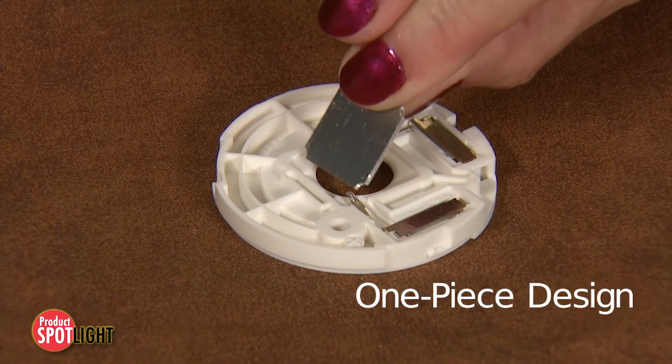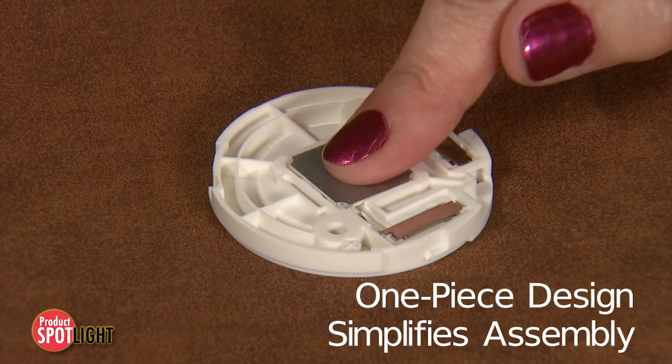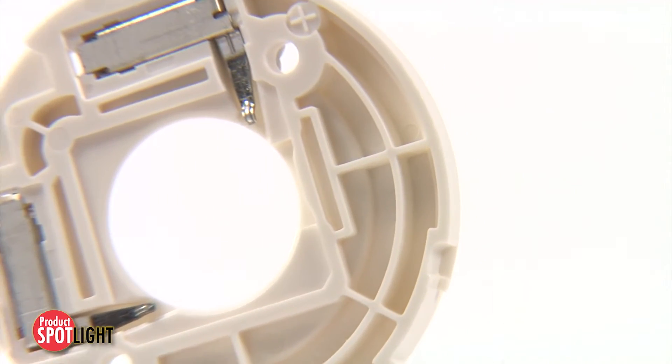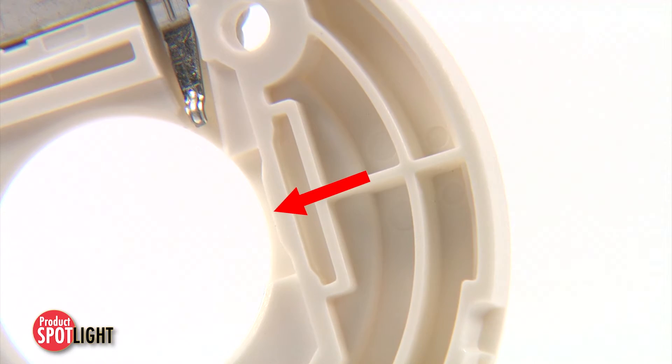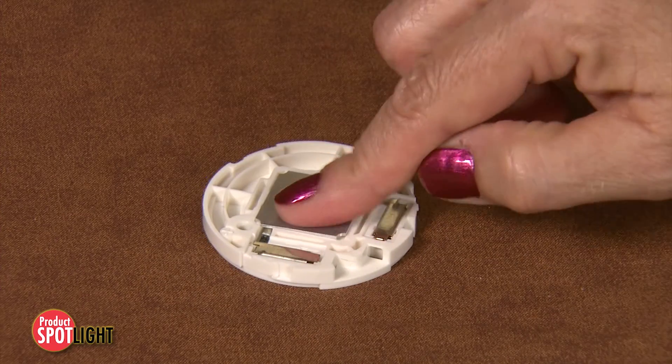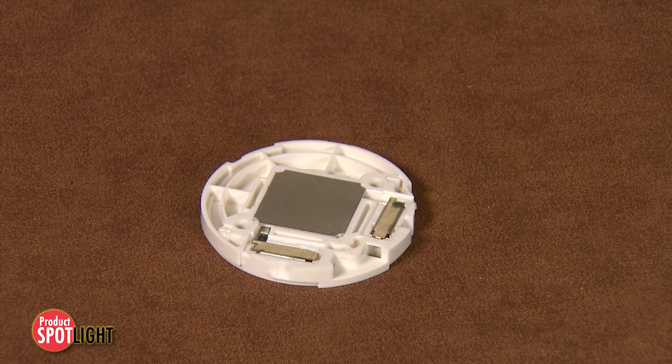Simplifying assembly, these LED array holders have a one-piece design with an LED COB, or chip on board, pre-hold feature that minimizes installation time. This allows the LED array to be secured to the holder prior to final assembly.